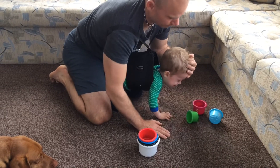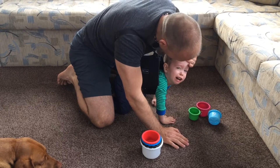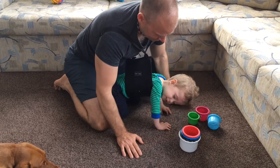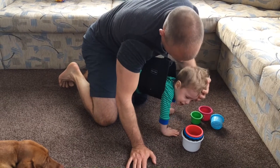Hey, little man! Tickle, tickle! You gonna reach for a cup, Albie? Go on — you gonna reach for it? Oh, my sweet one. You did it, honey!